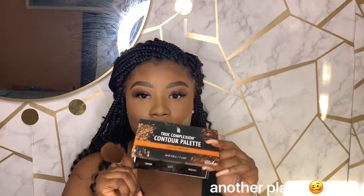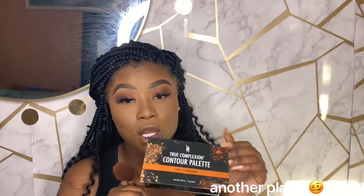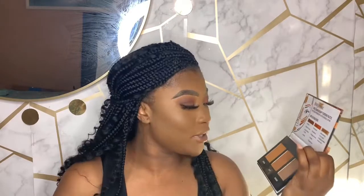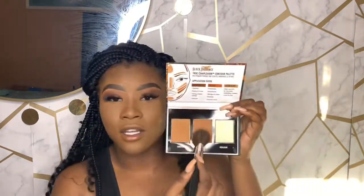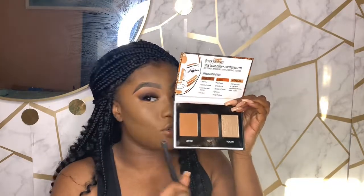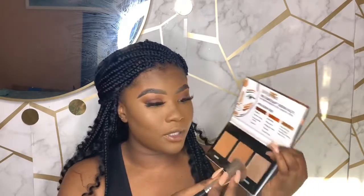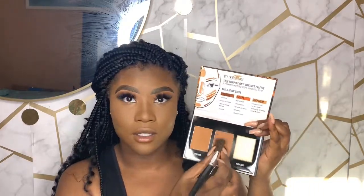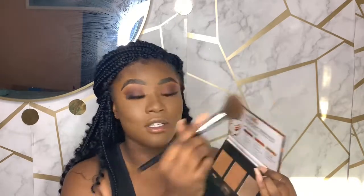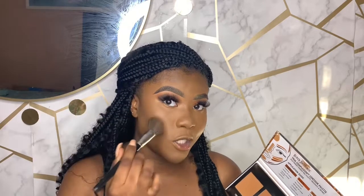Now we're jumping into contour. I'm using the Black Radiance contour palette in light to medium, and I'm going to take the sculpt shade specifically — the actual contour shade is too close to my skin tone and would work better for lighter complexions. I'm just patting the sculpt shade toward my contour areas.